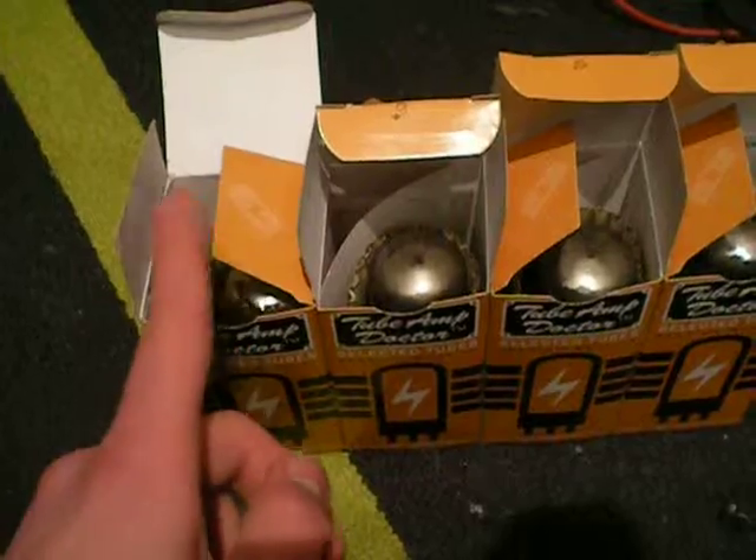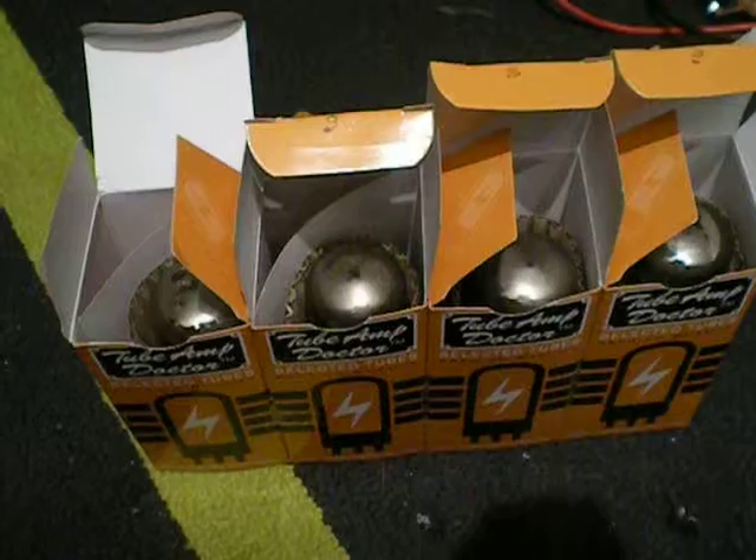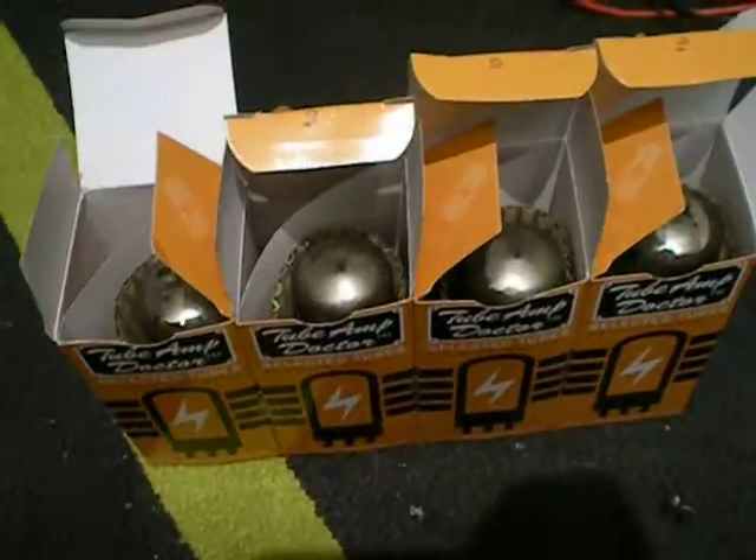I'm going to try building a little Tesla coil off of these — about 100 to 400W, because I have four tubes.